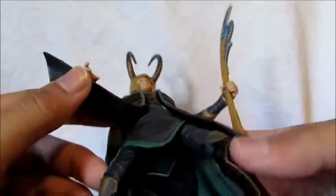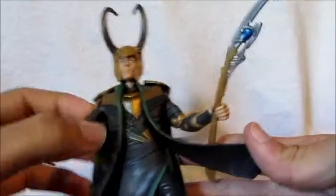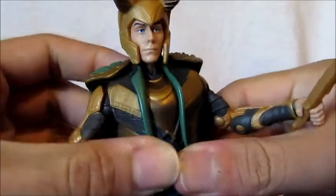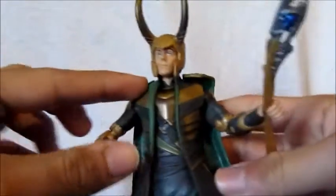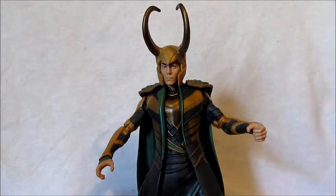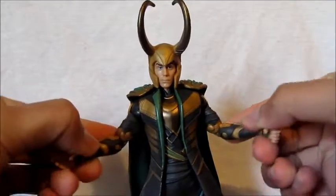His outfit looks nice — it's got some paint apps in the middle as well. Really pretty good job here. It looks just like the outfit in the movie. I also like the detail in his suit — you can see what looks like threading and stitching, like material. The more I look at this figure the more I like it.